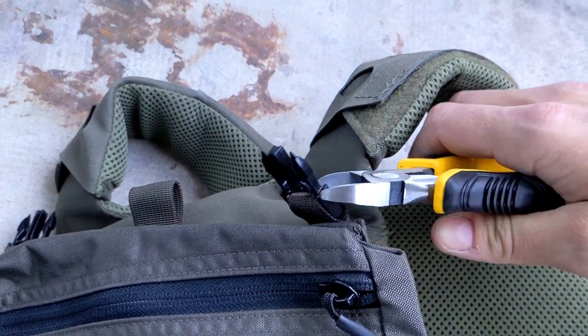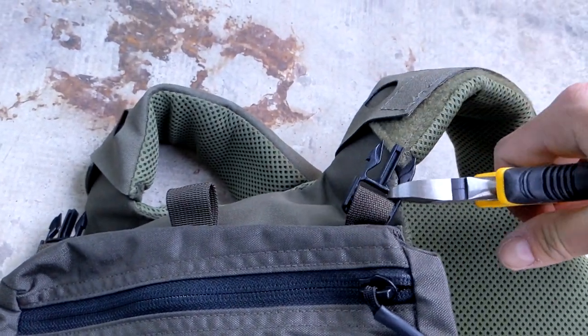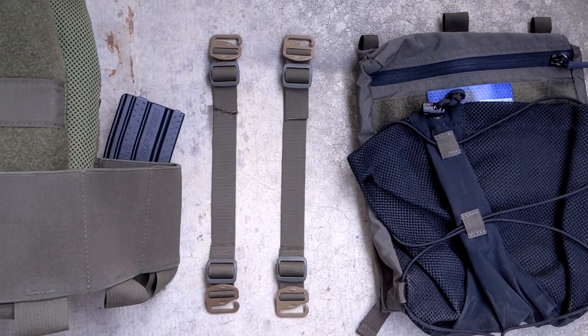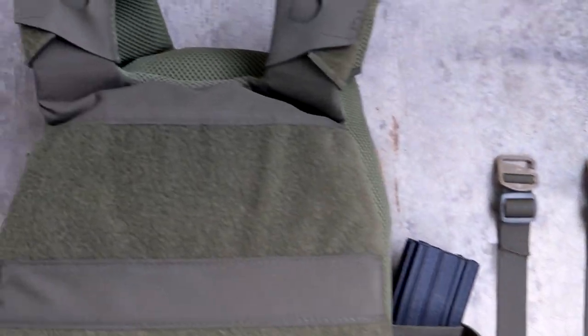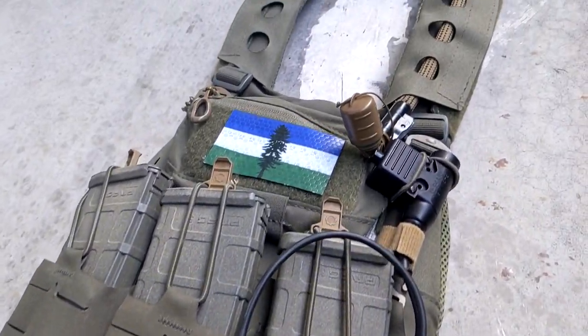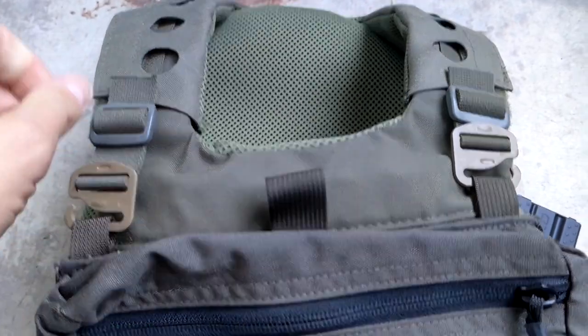The first step was to get rid of the tiny plastic buckles the LBX panel comes with — I just used side cutters for that. I prototyped this out at first using four G-hooks, where the webbing loops through the G-hook and is retained by a tri-glide on both sides. Both straps have G-hooks on each end running from the LBX panel to the laser-cut loops on the front of the carrier. However, this wasn't secure enough on the back end — the LBX panel could jump out of the G-hook while moving.